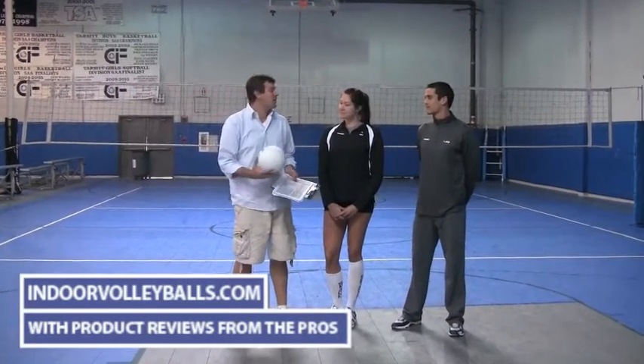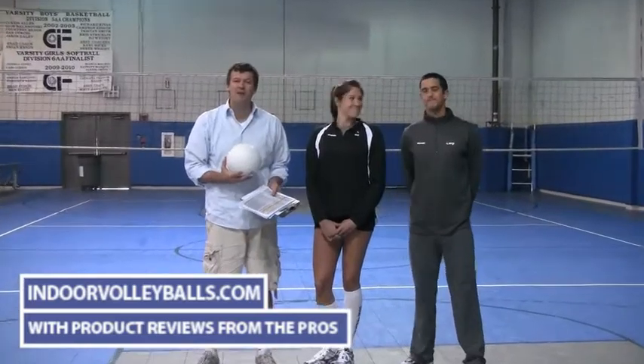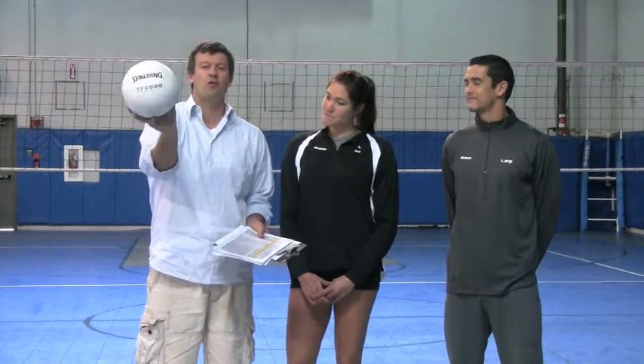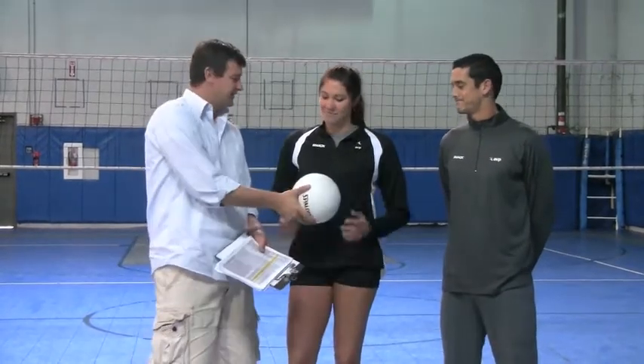Hi, welcome to indoorvolleyballs.com and VB Volleyball. I'm here with AVP Pro Anthony Modell and former USA national team women's player Cassie Bussey, and we're about to review the Spalding TF-3000. So take a look.